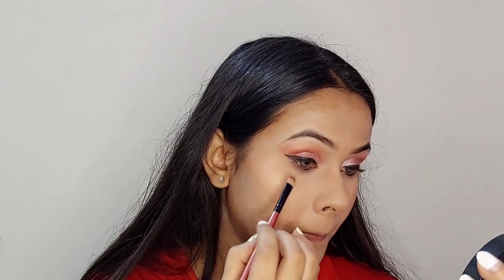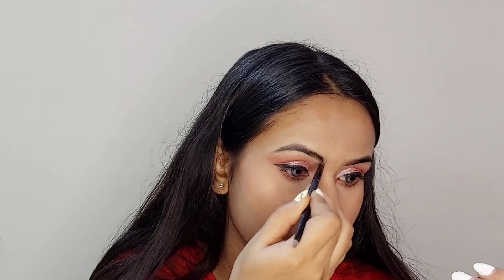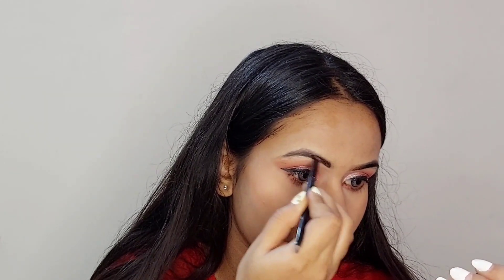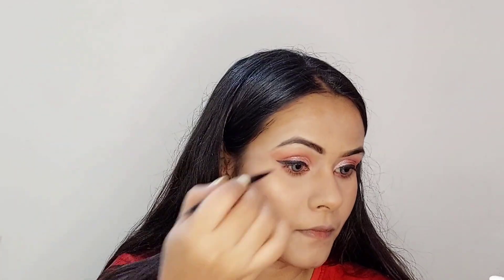Going back to the eye area, I'm taking that same eyeshadow color I used for the crease and applying it on my waterline. For the eyebrows, I'm taking the black eyeshadow and applying it all over my eyebrows and setting it with a brush.